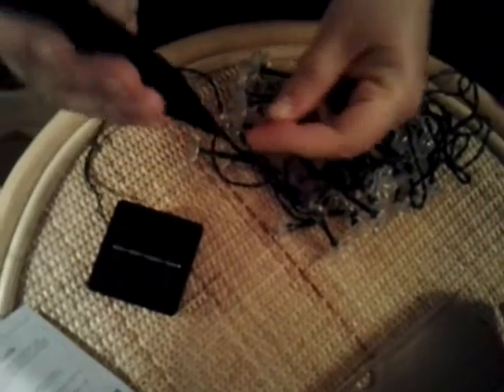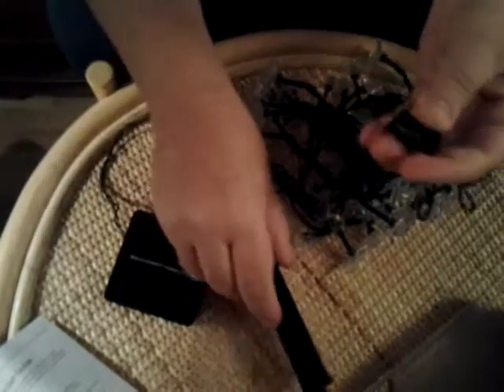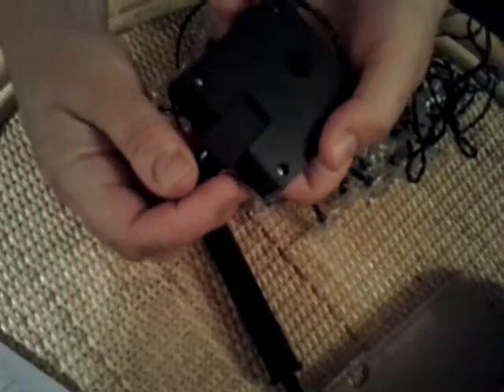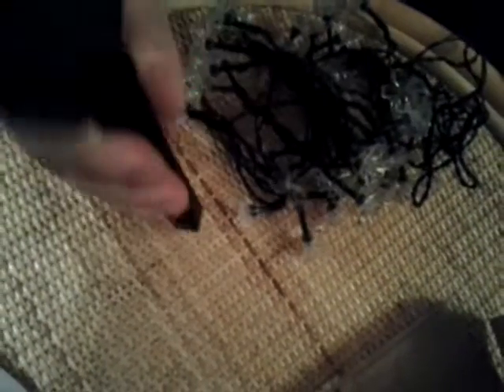Being solar lights, they also come with a stick to be fixed in the ground. The connection between the solar panel and the stick is made by this connector, which glides in at the back of the solar panel. Then we fix the stick, and obviously this goes into the ground.